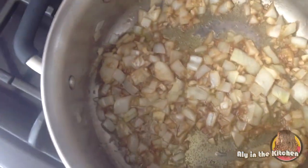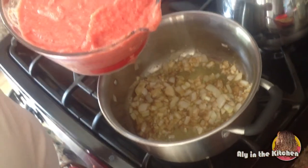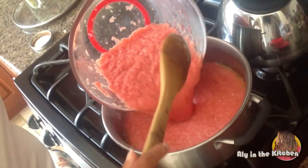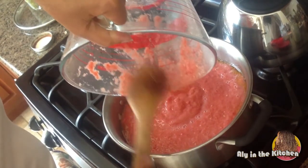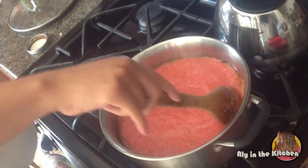Now I'm going to reach over here — these are the tomatoes that we pureed earlier — and I'm just going to pour all of that down in here and let it start to cook down.